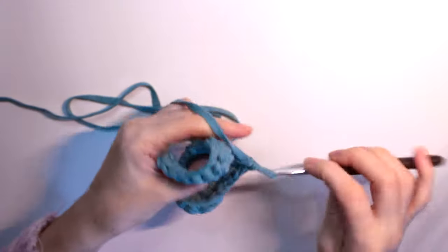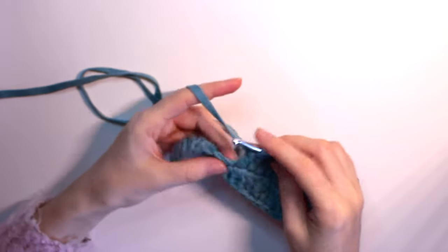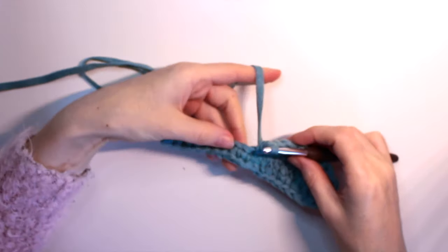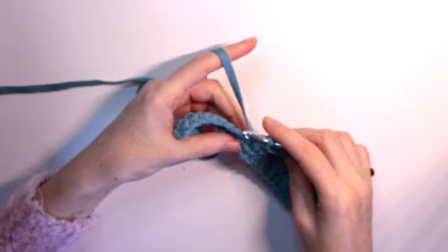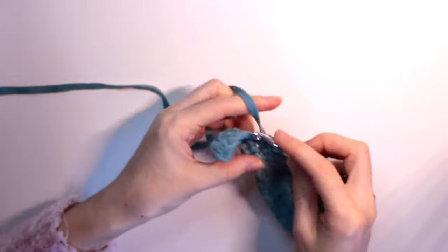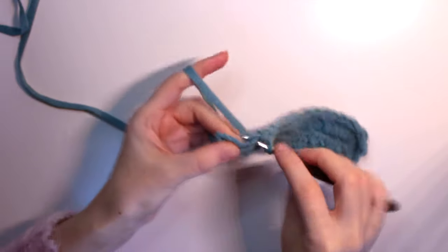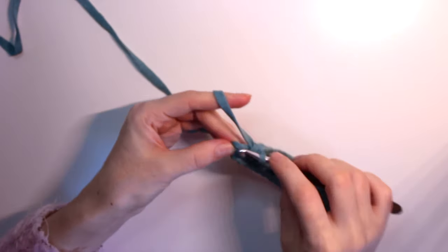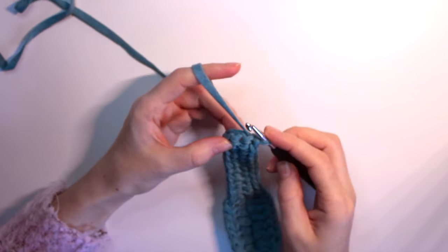We did the six on this side as well. Open it up a little bit with your hands. Then we had one half double crochet, so we do one half double crochet here too. Now we have ten single crochets to do: one, two, three, four, five, six, seven, eight, nine, ten single crochets.